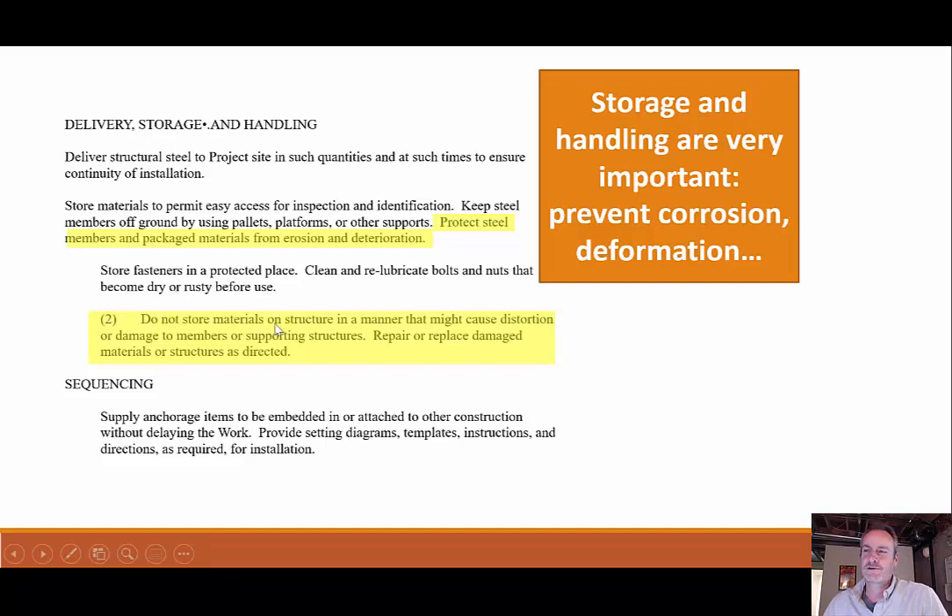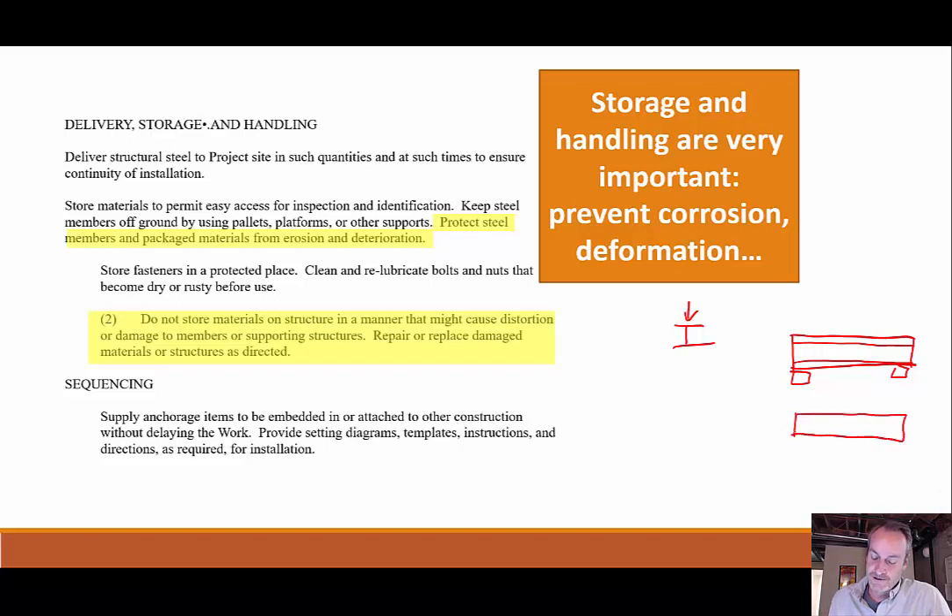It also says do not store materials on structure in a manner that might cause distortion or damage to members or supporting structures. How you store it is definitely important because these can be very heavy structural members. They can deform the structures they're leaning against, but can also deform themselves. For instance, an I-beam is strong vertically — if stored on its side, it's not strong in that direction, and we could end up with a slight sag.